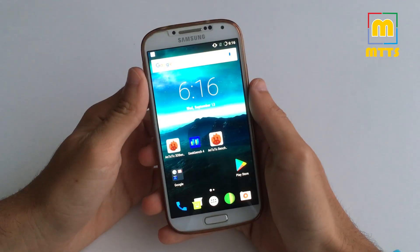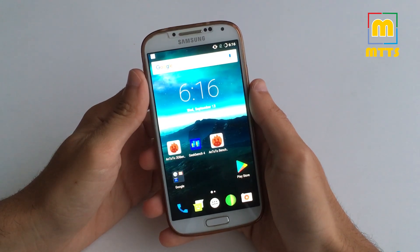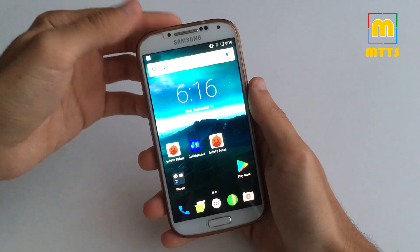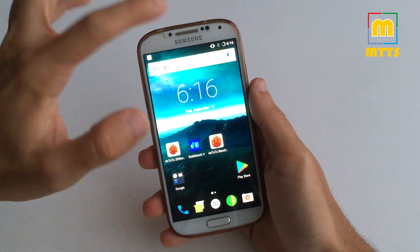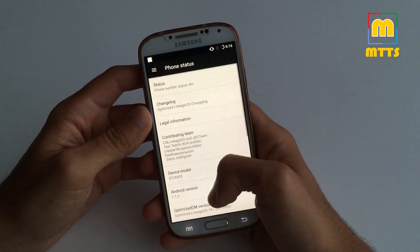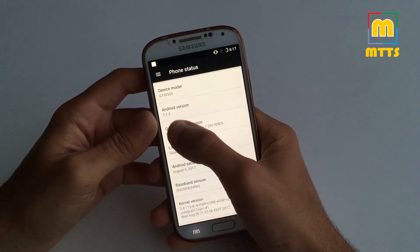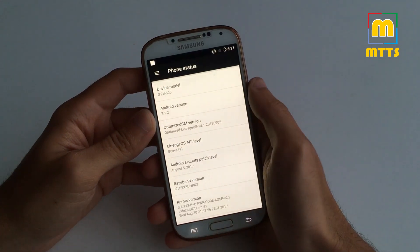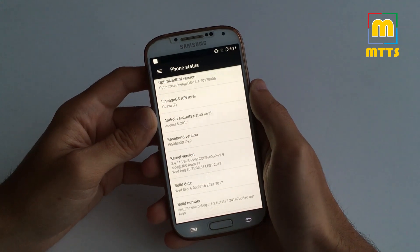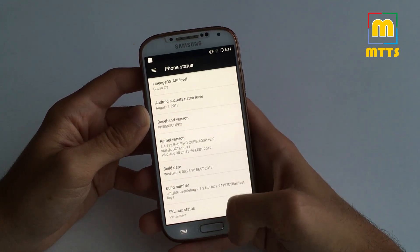Hello everyone, this is Mike. Welcome to my channel, Mike the Tech Savvy. The moment we've all been waiting for has arrived. Here I have the latest final optimized Lineage OS build — the final version for Android 7.1.2 Nougat. We also have the August security patches and a lot more goodies.